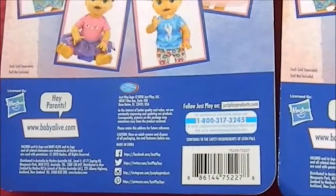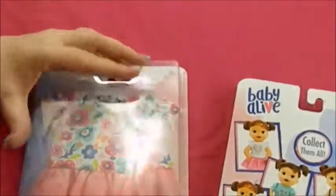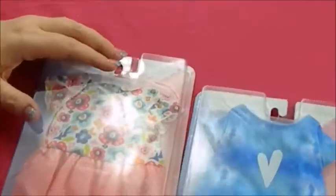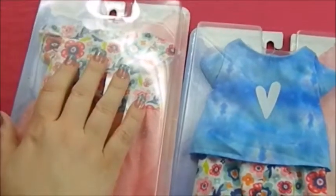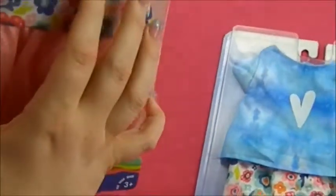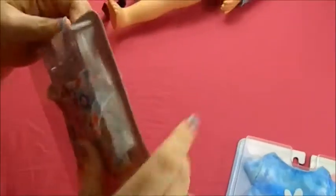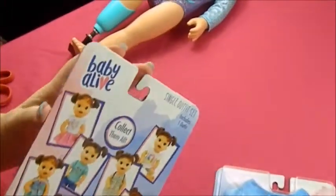I was looking through and I think these were the only two out of the rest that they had there. So I went ahead and grabbed them. These retailed, I think, for under $8. But I know the big set was $25. So it's kind of weighing it out and seeing what would be cost effective. I think it would be cheaper to buy the big set if you can find it to get all the other ones.